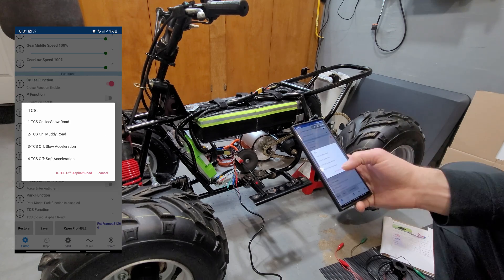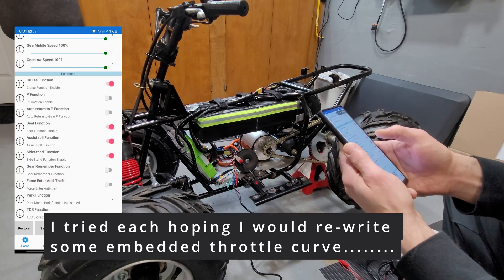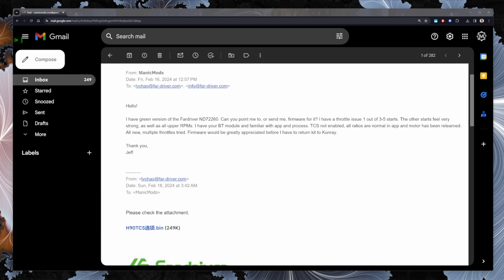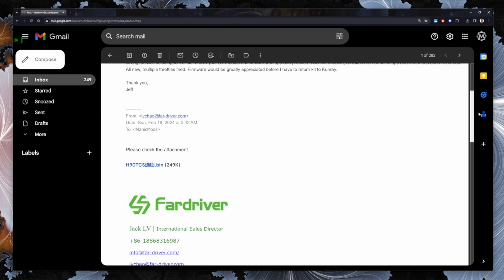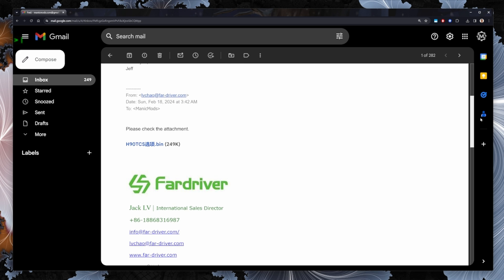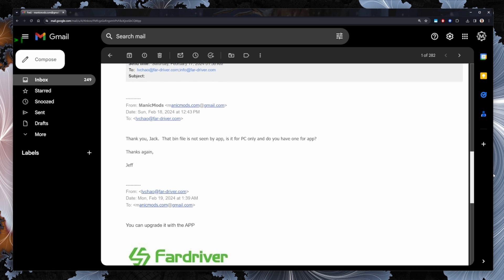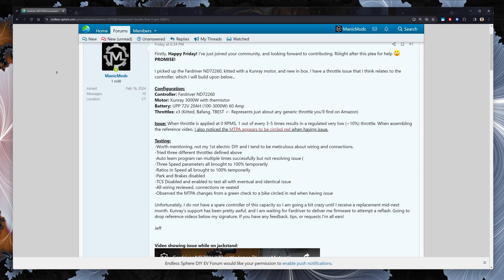I was still happy to have the Far Driver app at my disposal. This helped me rule out throttle mapping among other variables. I ensured TCS was off, but I also experimented to see if I could rewrite a buggy throttle curve, to no avail. I reached out to Far Driver and may have put too much emphasis on requesting firmware, because I only received a bin file which I cannot import within the app, despite Far Driver confirming it should work.